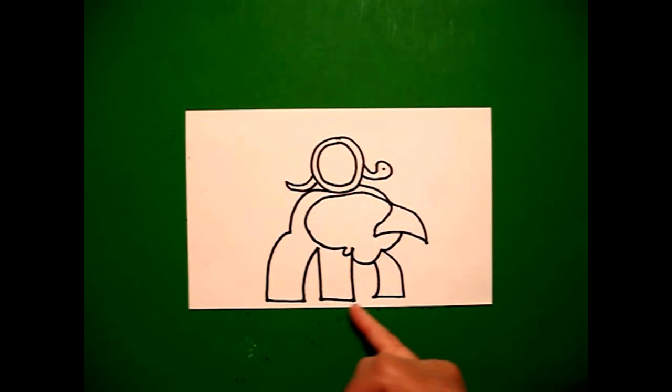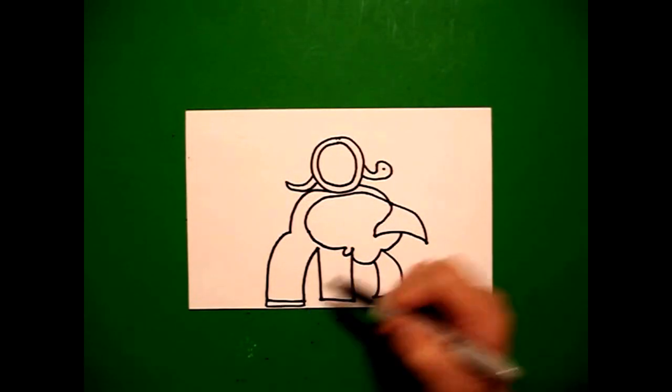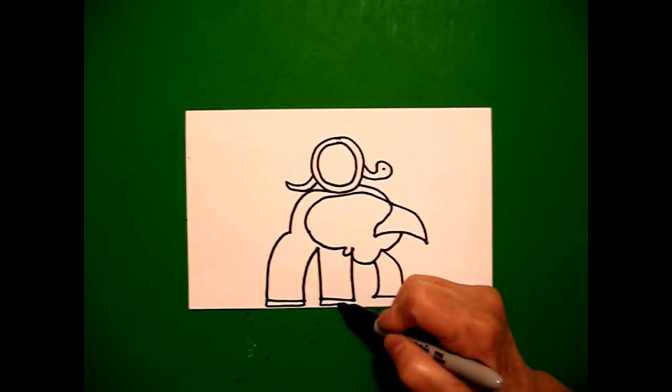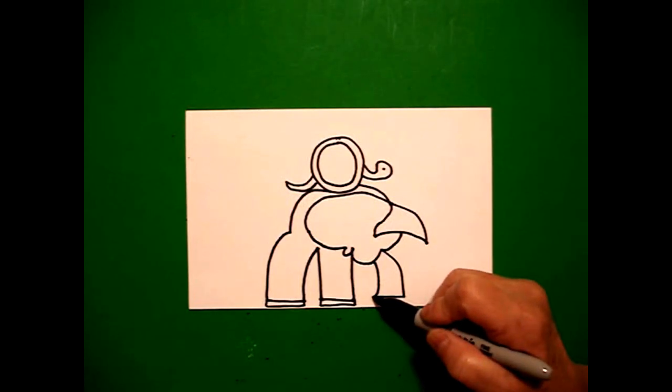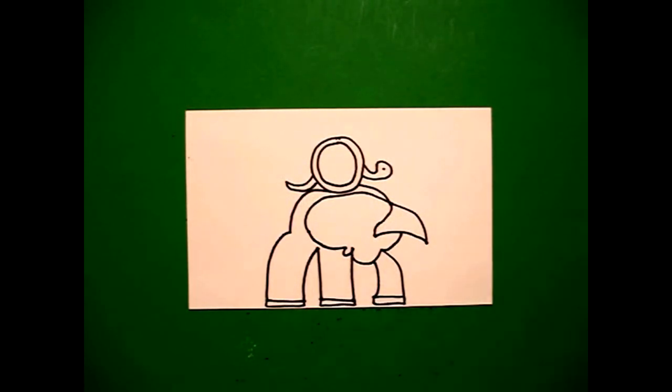Down at the very tiny bottom, if you can fit it, we're going to draw a straight line, straight line, straight line up, connect. Middle: straight line, straight line up, connect. And right here we're going to draw a straight line, straight line, straight line, connect.